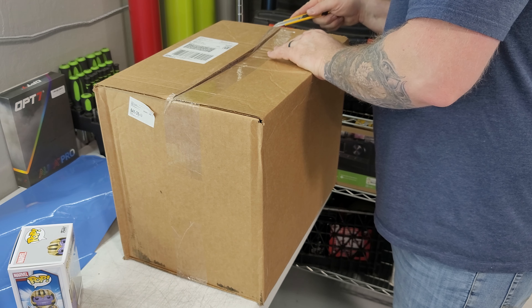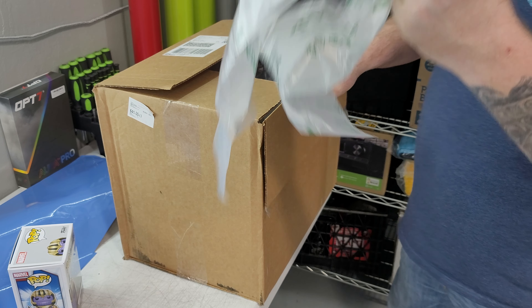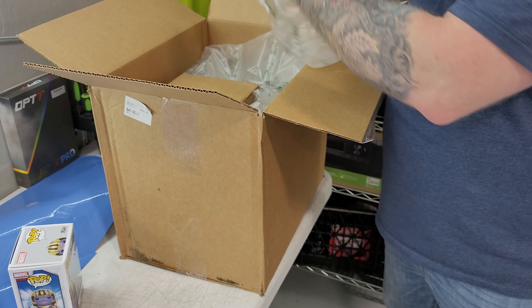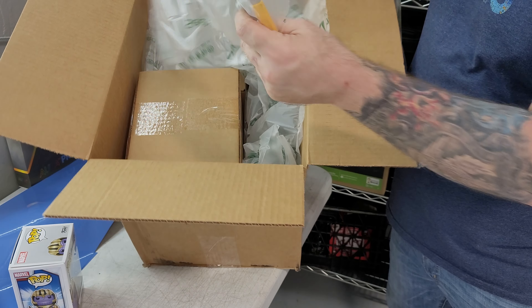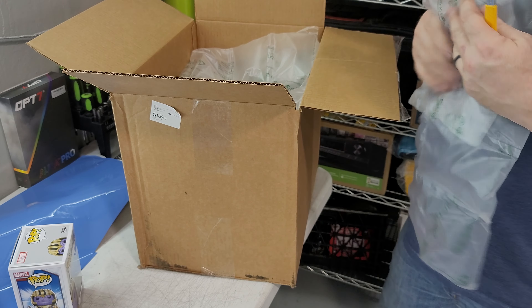The big box — let's see what we got. More wrap, they're trying to protect even more. I got a big box and a small box. It's like a double surprise.